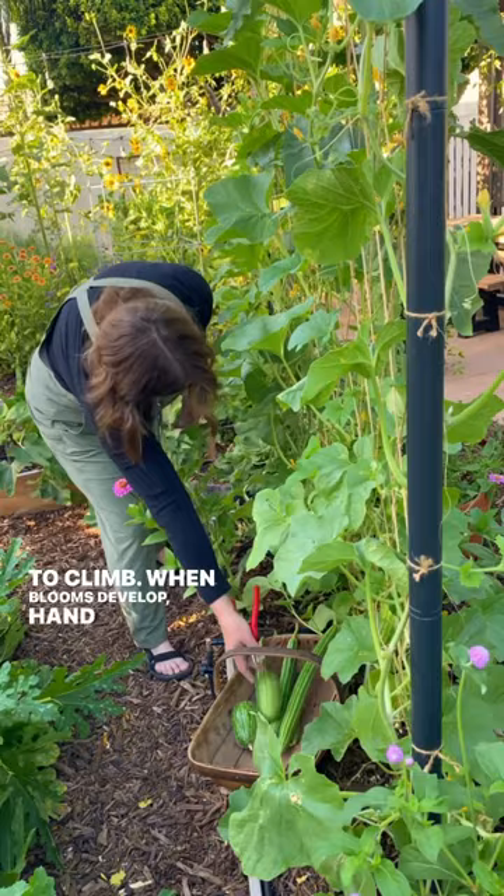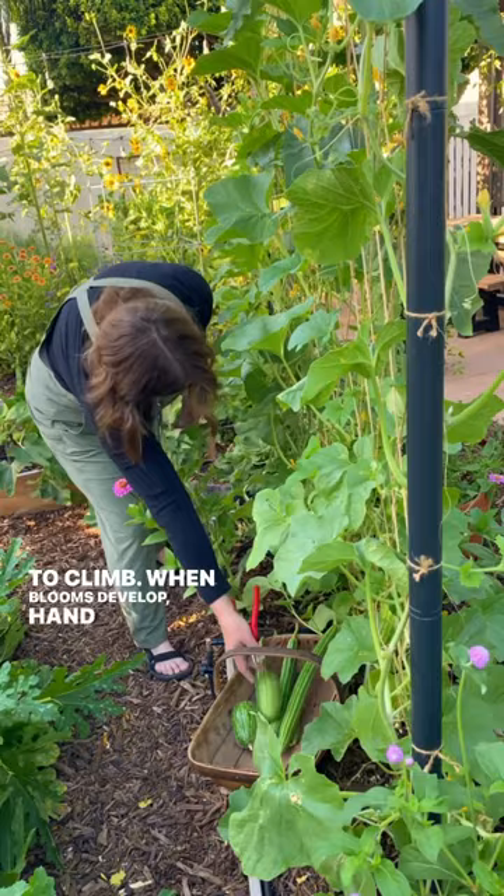When blooms develop, hand pollinate if necessary and keep an eye on the fruit — it grows quickly. Once the fruits begin to form, harvest often to encourage more production.